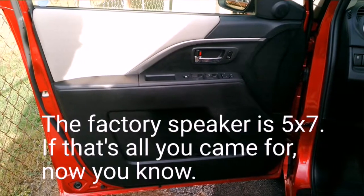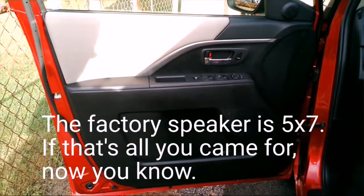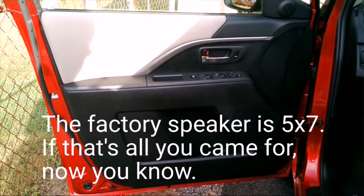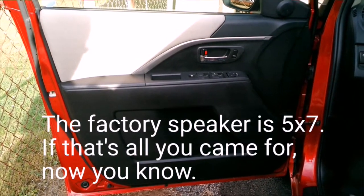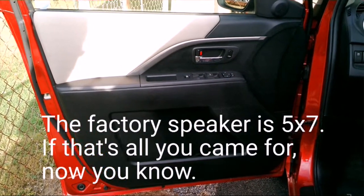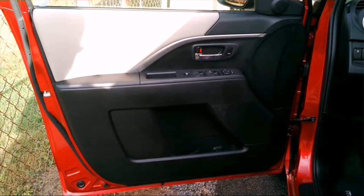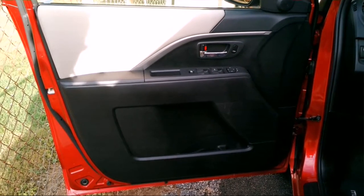If you are watching the video today, it's because you, like me, have a Mazda 5, which you probably love, because this is a great little car. Mine happens to be a 2014. There are some features that are missing if you go with the Sport model or the Touring. One thing for sure is the stereo — these speakers suck. There's just no two ways about it.